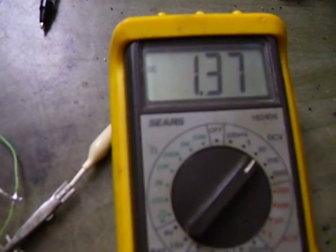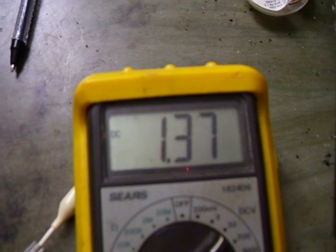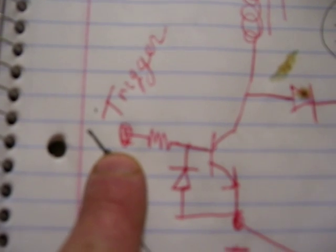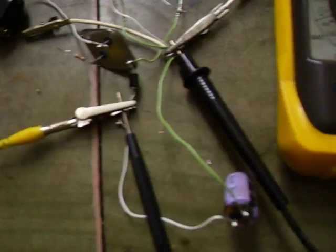Here's the circuit diagram — very simple. But I notice something very strange: when I unhook the power, the coil is charging the capacitor from the ambient magnetic fields around the coil. There's the capacitor, the power transistor, and the trigger which I do by hand. Now watch.